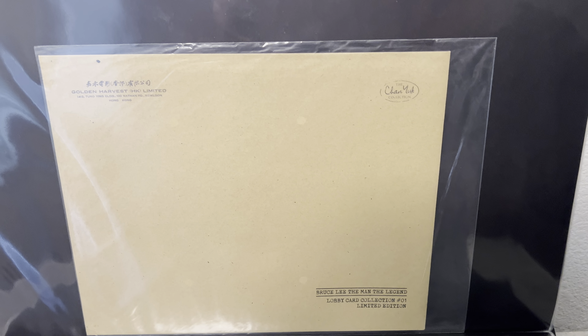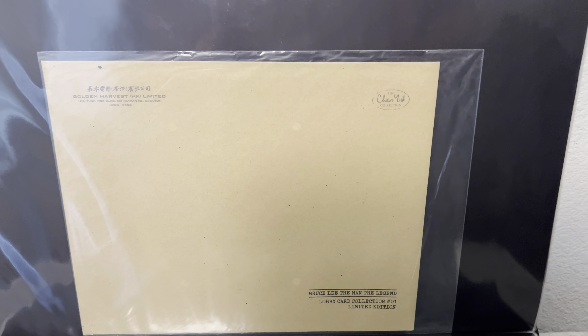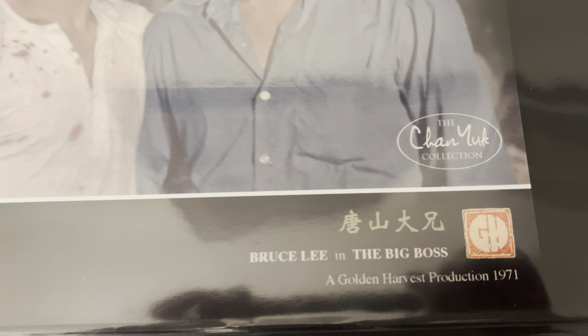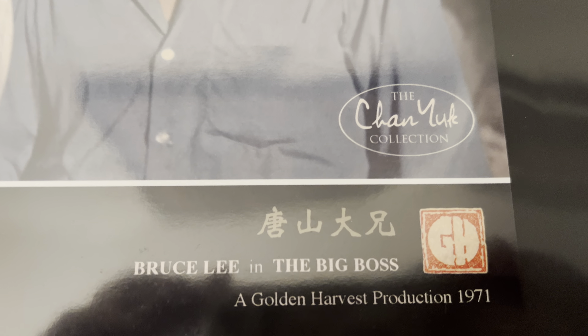This set is from the original photo negative collection of Chan Yuk. Here's the first card — it's a really beautiful photo. I love the blood splatter on Bruce's shirt. It's really cool. This one is The Big Boss, and it's got the Big Boss Chinese title on the top.